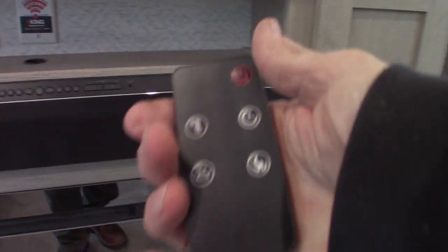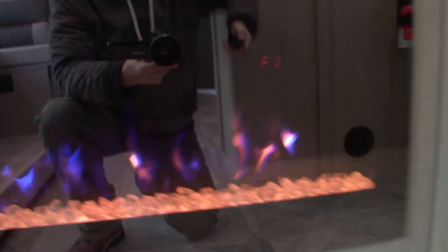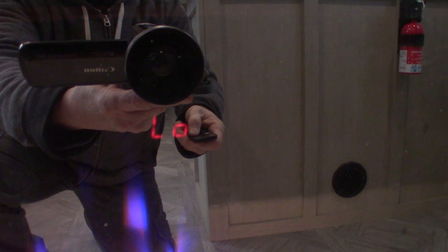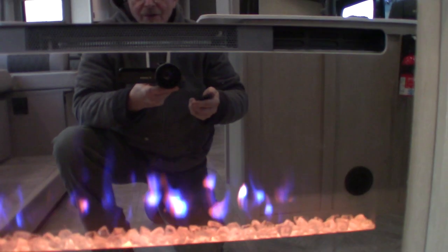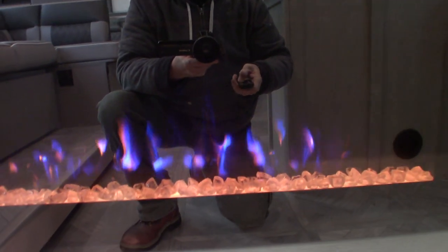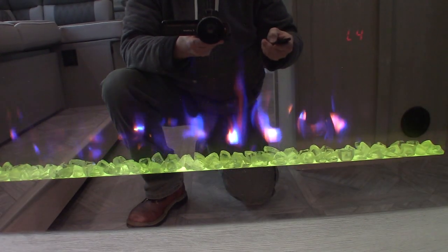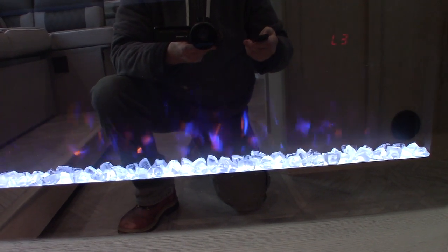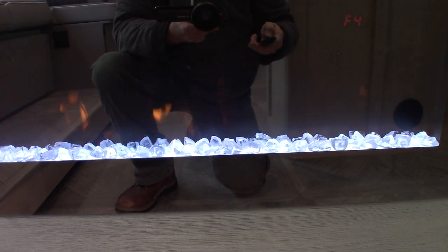Your fireplace has a remote so you can shut it off and turn it on. It says zero-zero, then low, then high — that's the fan speed. The other buttons let you change the look of it a little bit, changing the crystals to different colors. You can also change the fire color — blue, more fiery, whatever you want.